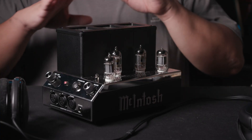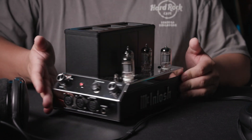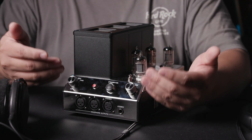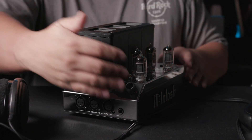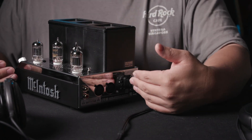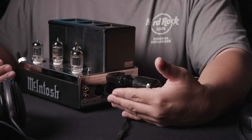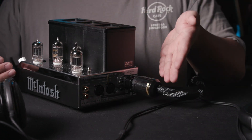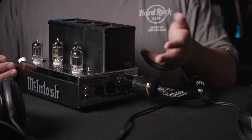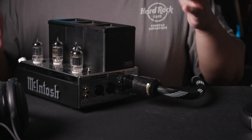The Mcintosh MHA200 is a very simple headphone amplifier. On the front you can see a few outputs, some settings and buttons. Turning to the back, there is XLR input one, RCA input one, and then the power cable. The power cable is a two-pin connector, which is a bit unusual for an amplifier, but that's what Mcintosh gives.